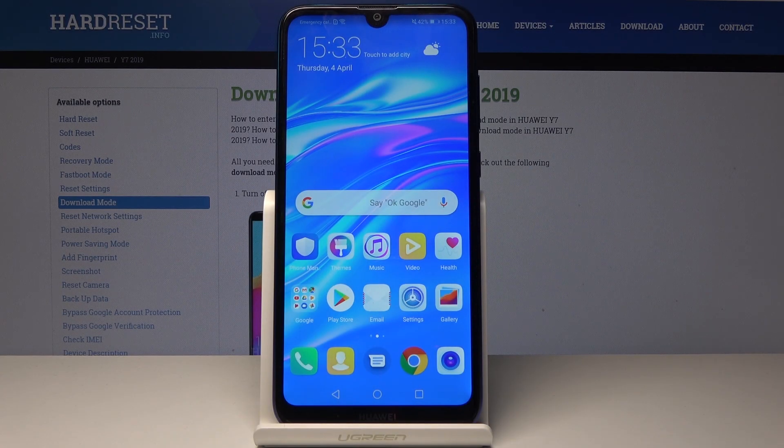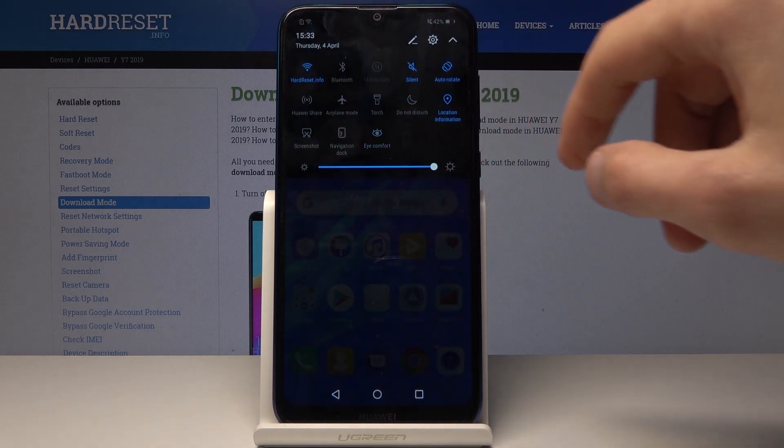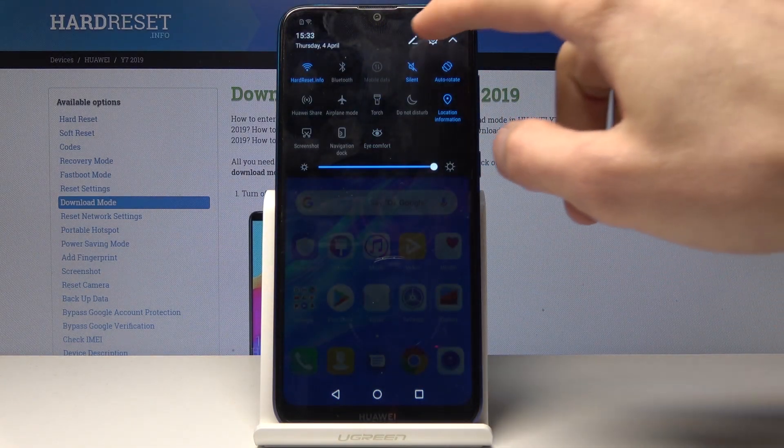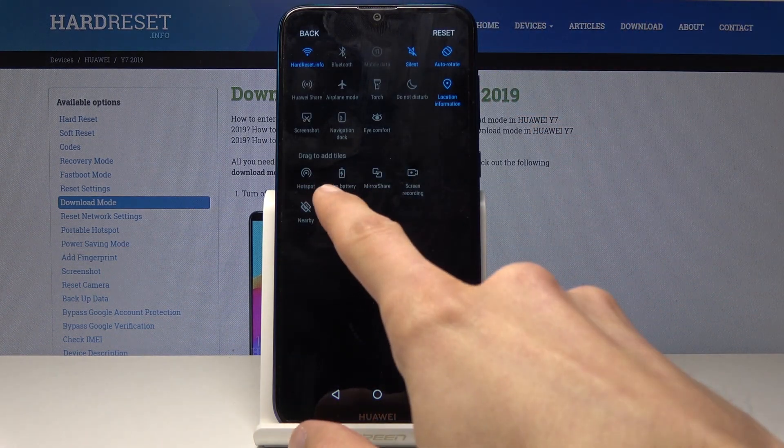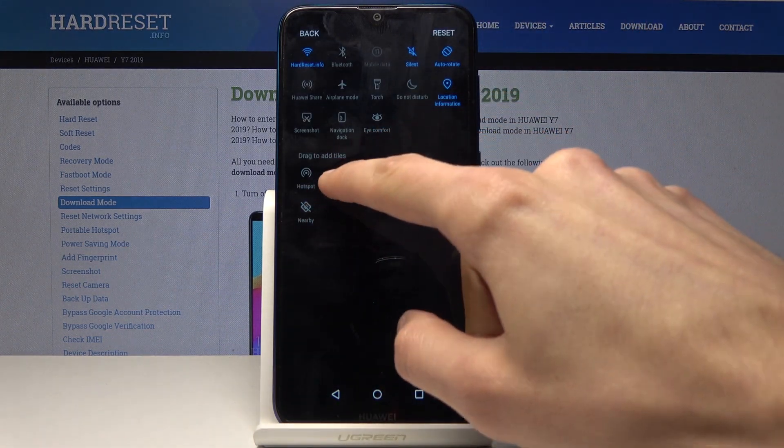Welcome. In front of me is a Huawei Y7 2019 and I will show you how to enable power saving mode. We can do it a couple of ways: through settings, or by pulling down notifications. It won't be visible right away — you can tap on the pencil icon and it should be right here: Ultra Battery Saver.